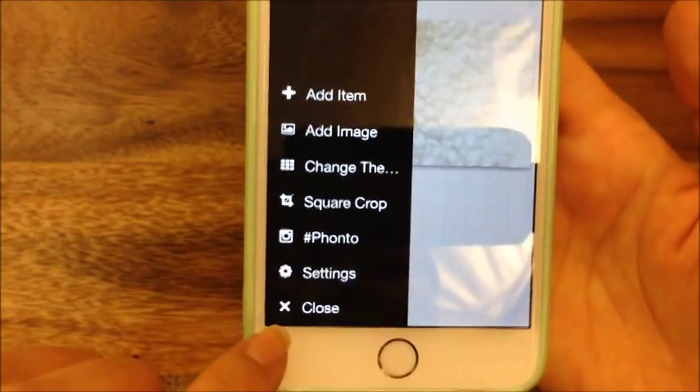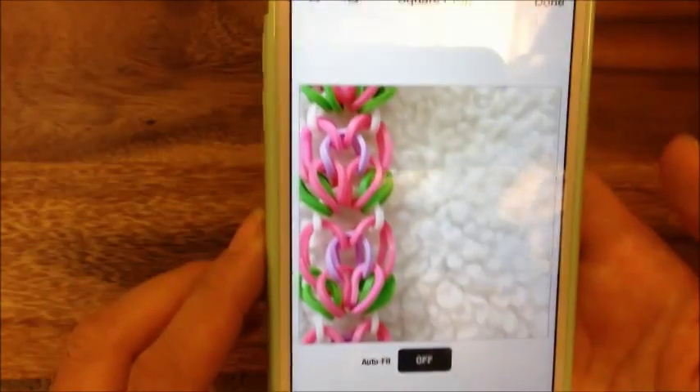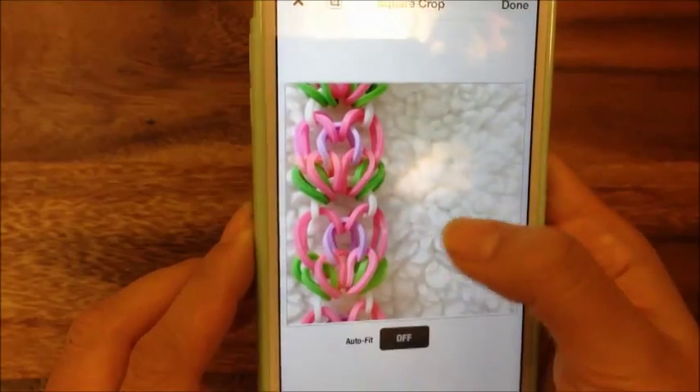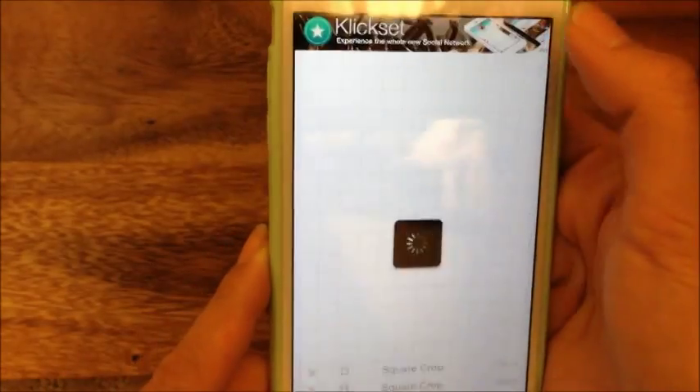I'm going to hit done and then I want to do a crop on it. So I click on the bottom — I click on this and do a square crop and then just shift it over a little like so, and then I'll hit done.